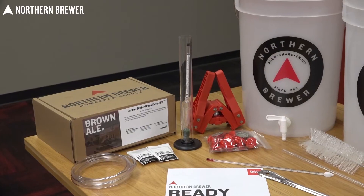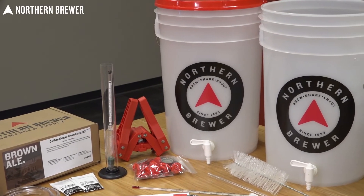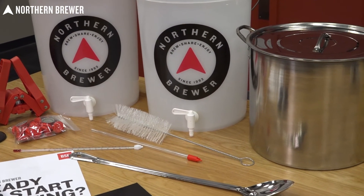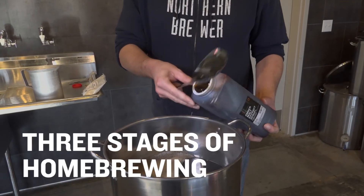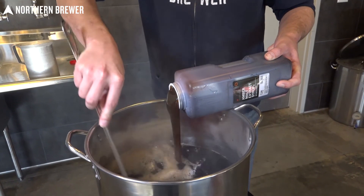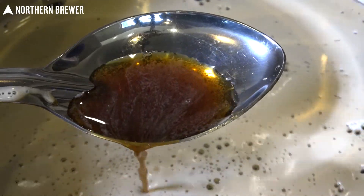In this course you'll see the three stages of making beer with the Northern Brewer Brew Share Enjoy starter kit. The brewing process works pretty much the same with any equipment starter kit you might have, but we'll use our best-selling kit as a reference point. The first stage is the actual brewing, where malt extract and hops are boiled with water to make wort — the term for unfermented beer.